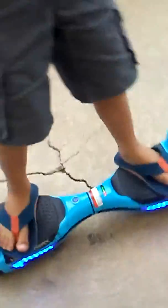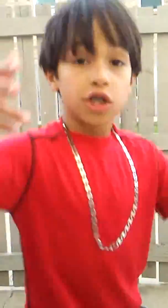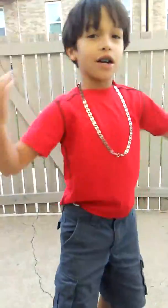Alright, I'm going to do some tricks with my huddle ball. So as you see in the first thing, I jump with my huddle ball. So I'm going to jump again for you guys to see it. Oh!